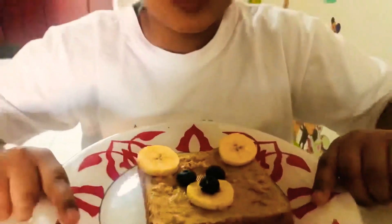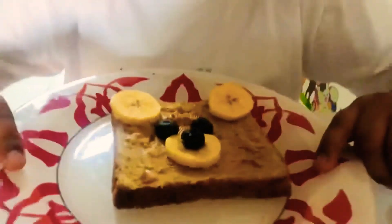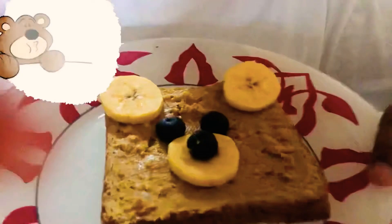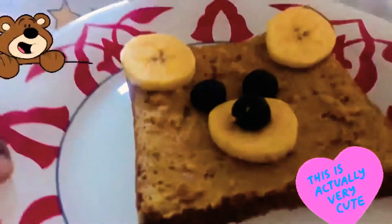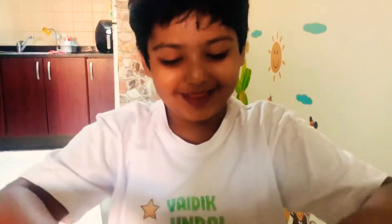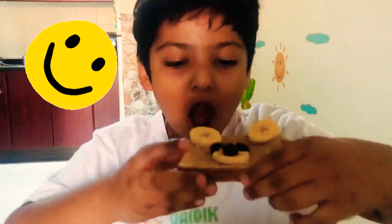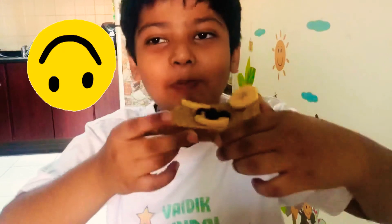See, our peanut butter banana bread is ready. See how cute it is looking now. Let me taste it from the ear side. Mmmmmm. So yummy!